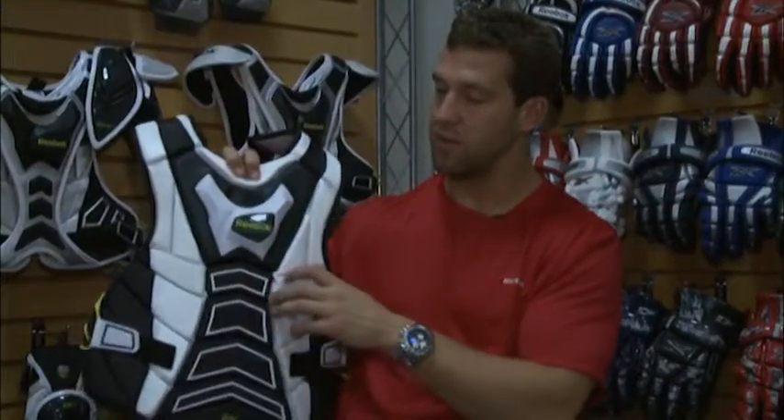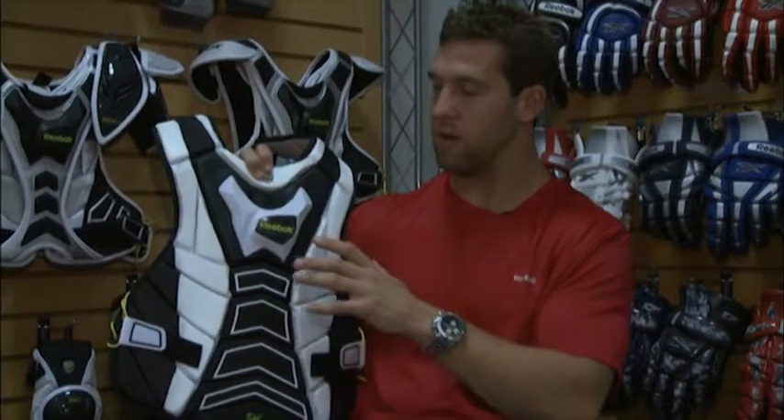So this is our 5k chest protector from Reebok. Again, very lightweight — a great pad for a beginner or for an experienced goalie. Go pick it up at your local retail store.